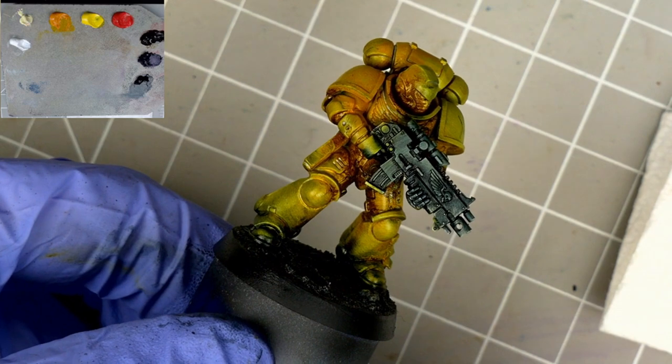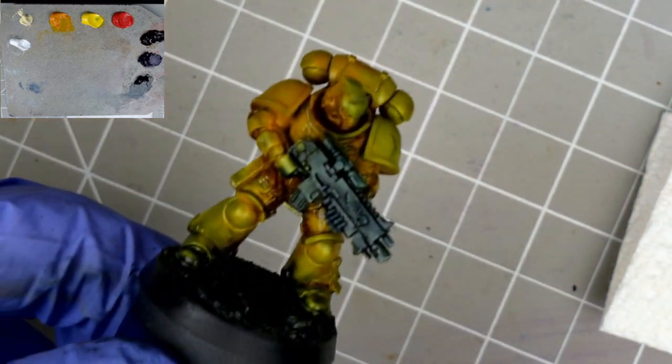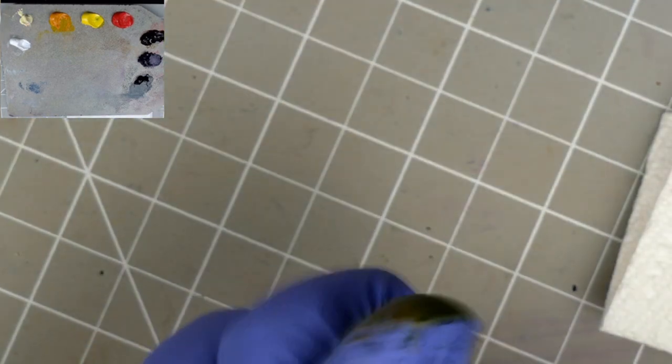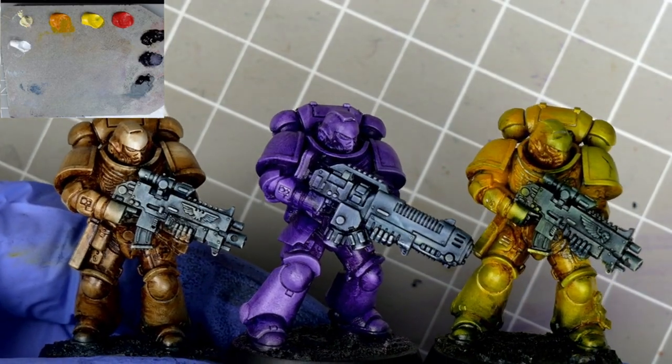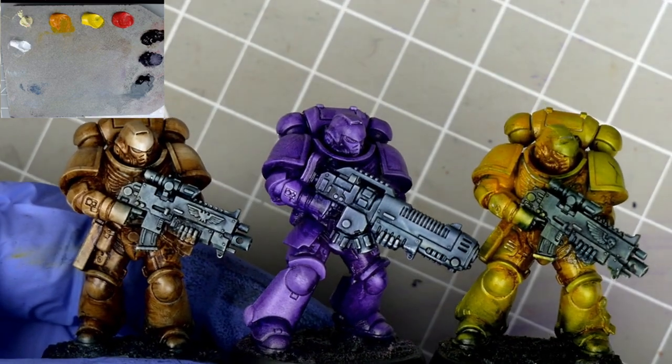You don't have to wear gloves when working with oils, but it sure can come in handy. And here they all are. Next we'll be applying our initial yellow layer, and we'll see how much each of these colours shape that.